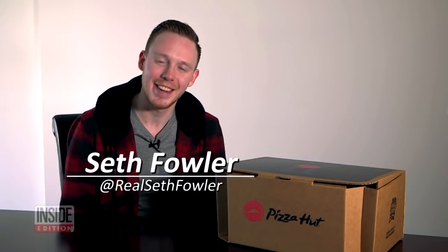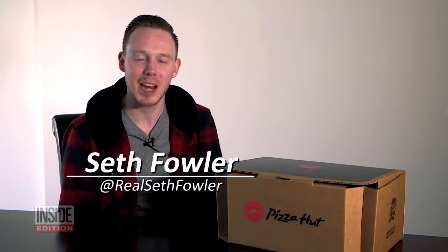What's up everybody? I'm Seth Fowler, a sneaker YouTuber, and Inside Edition today invited me out to check out the brand new Pizza Hut sneakers.